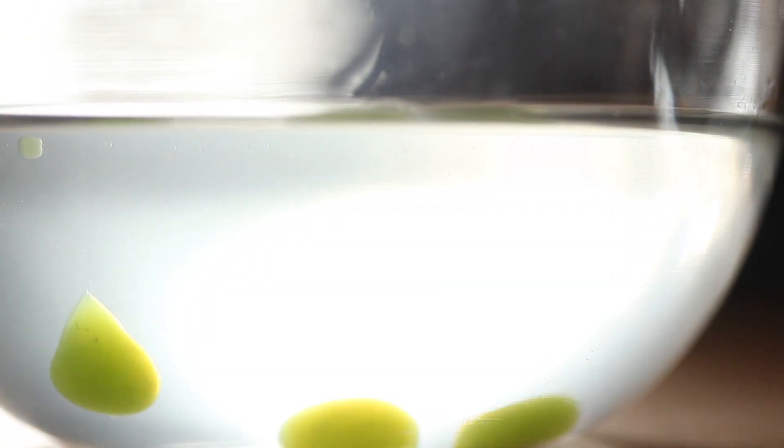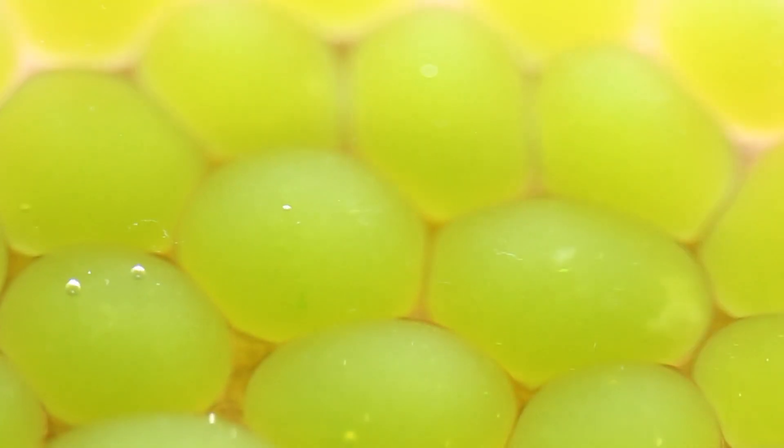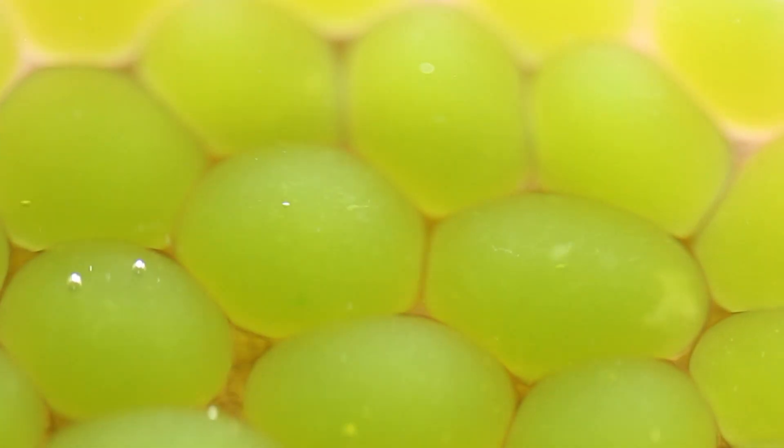What's happening is the alginate is instantly forming into a gel as it reacts with the calcium ions in the juice's salt, so you end up with a shell surrounding your delicious liquid. Think of it like a gusher fruit snack, only healthier.